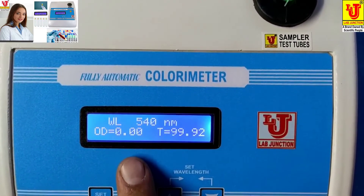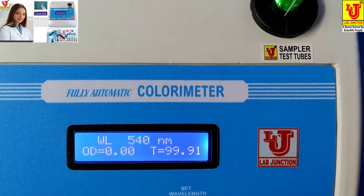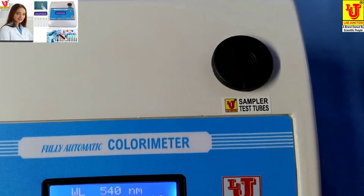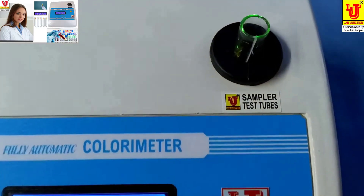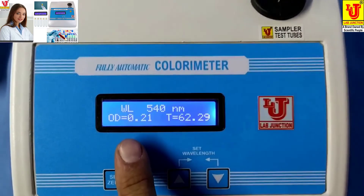Blanking is done. Your absorbance is 0.00 and transmission is 99.94. Now replace your sample and insert it in the test tube holder. Your absorbance is 0.21.